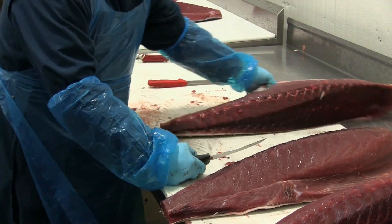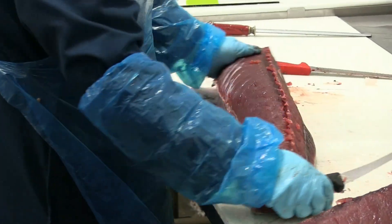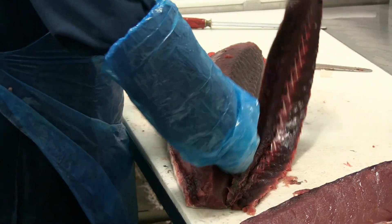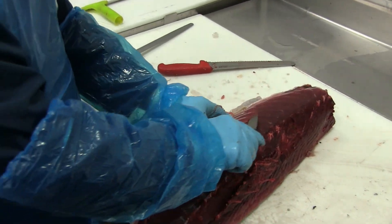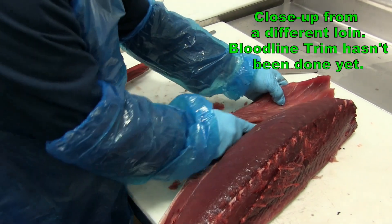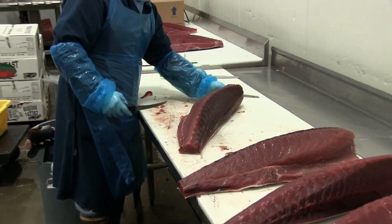Now onto the last loin. Takes off the excess bone and bloodline. Then there's a close-up taken from a different loin to show how he takes the belly off from this section. And there you have it — four loins. Renee has done a fantastic job.